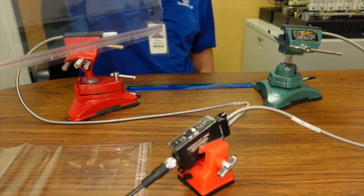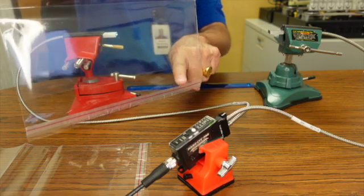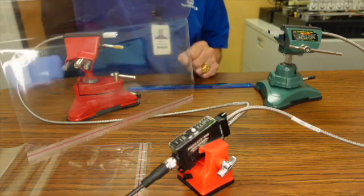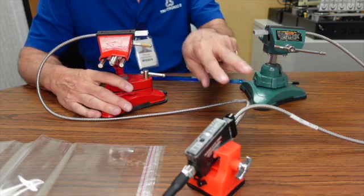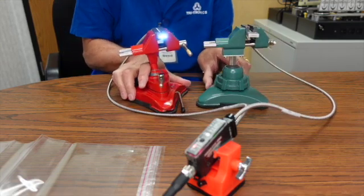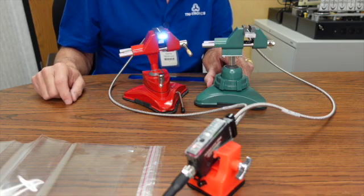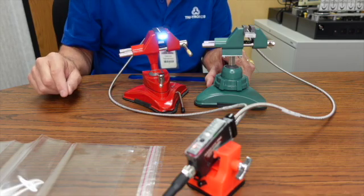The application for today is to detect this registration mark — the red registration mark, or any color mark — using this sensor on a form fill seal type application. The setup uses two through-beam fibers; the model is FP-36, and it's a slotted fiber with a light source and detector. Using this will be more accurate for timing when detecting the registration mark.